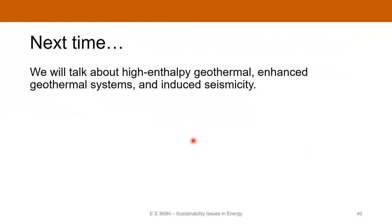I hope that's been a good introduction to how we drill and some of the design considerations. Next lecture will be the last in the geothermal unit — we'll talk about high-enthalpy geothermal and enhanced geothermal systems and induced seismicity. Thanks for listening, and we'll see you next time.